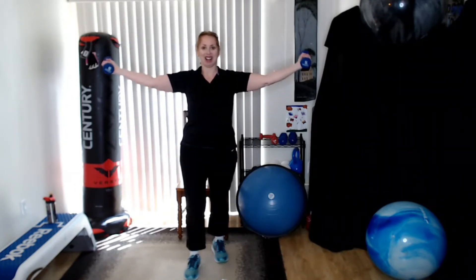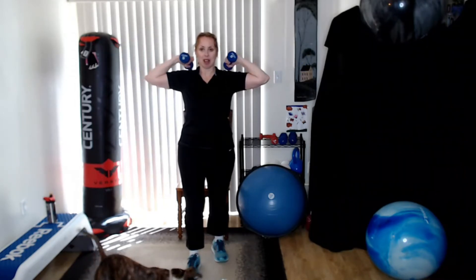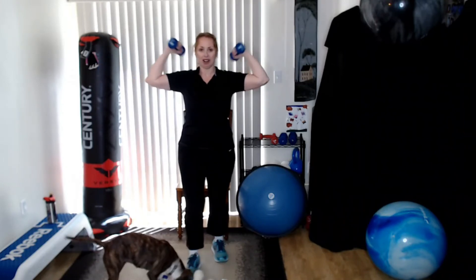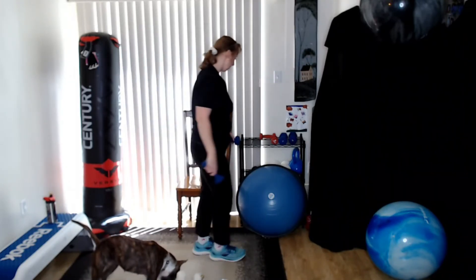Really work those biceps, get a good burn going. As we think about the body we want to have, we're working on the solution right here. Keep it going — we get a great afterburn here. About five more: five — make sure you keep those arms up there. Four — not too fast. Three — controlling it. Two. And one. There we go! Hopefully you feel a little burn in those biceps. You can take a break and then do that whole set again with just about a minute break.